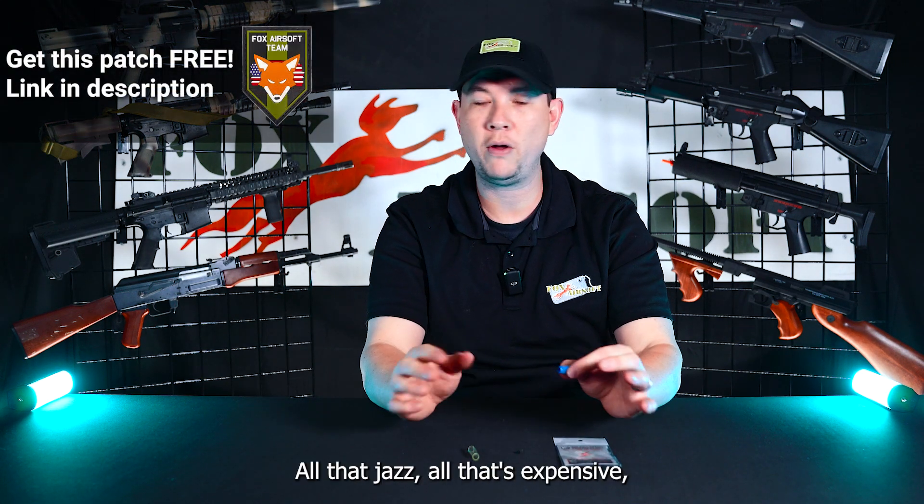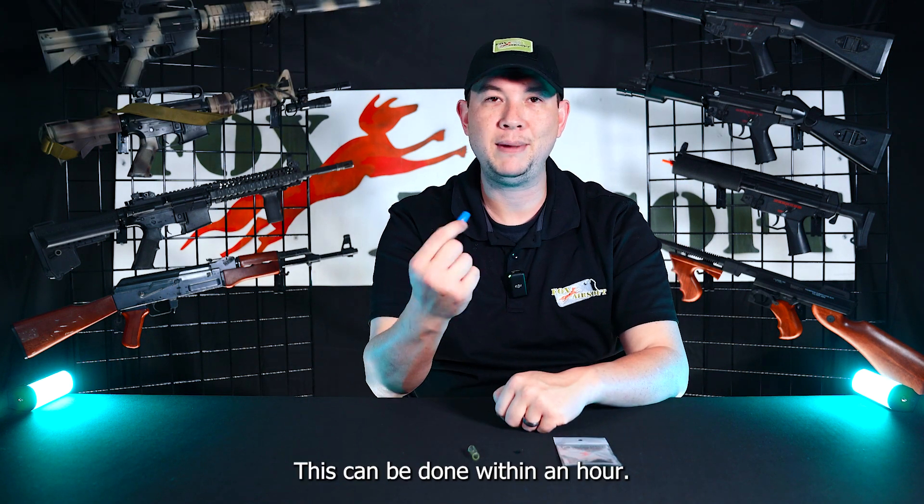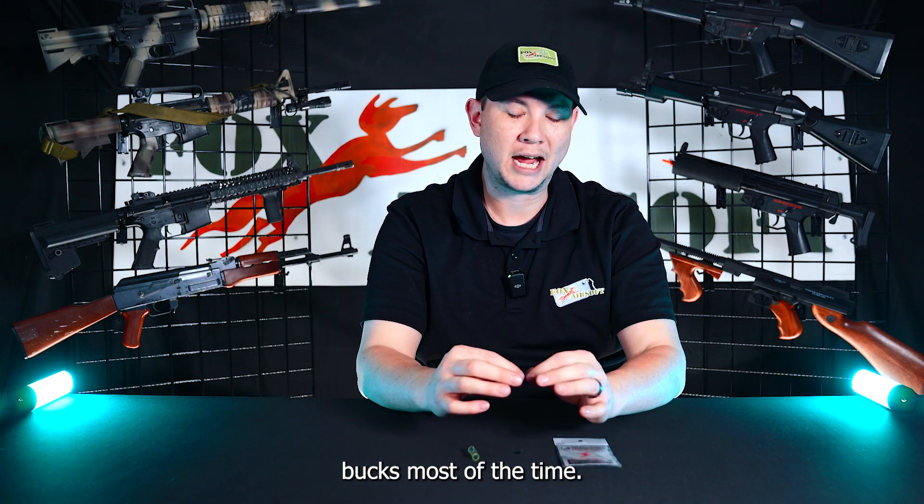Not a motor, springs, all that jazz — all that's expensive, difficult, and time-consuming. This can be done within an hour, no problem, with just a simple YouTube video, and it's under 10 bucks most of the time.